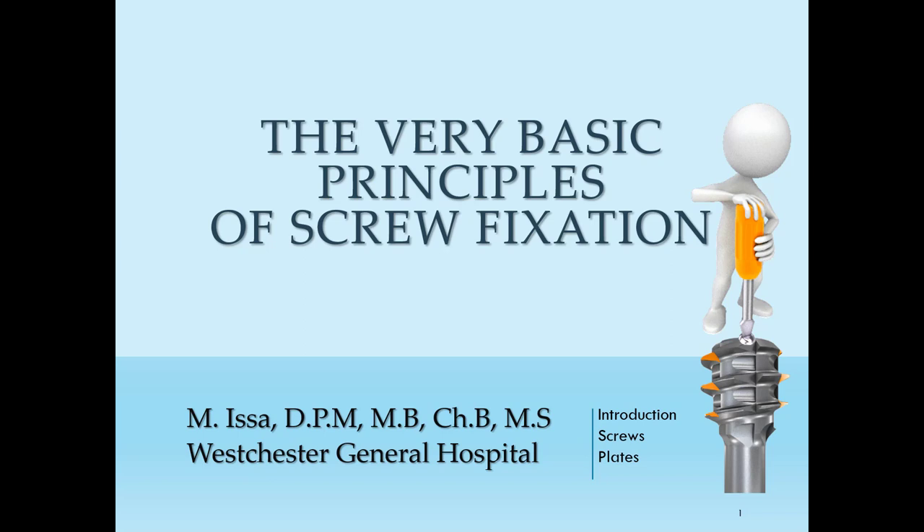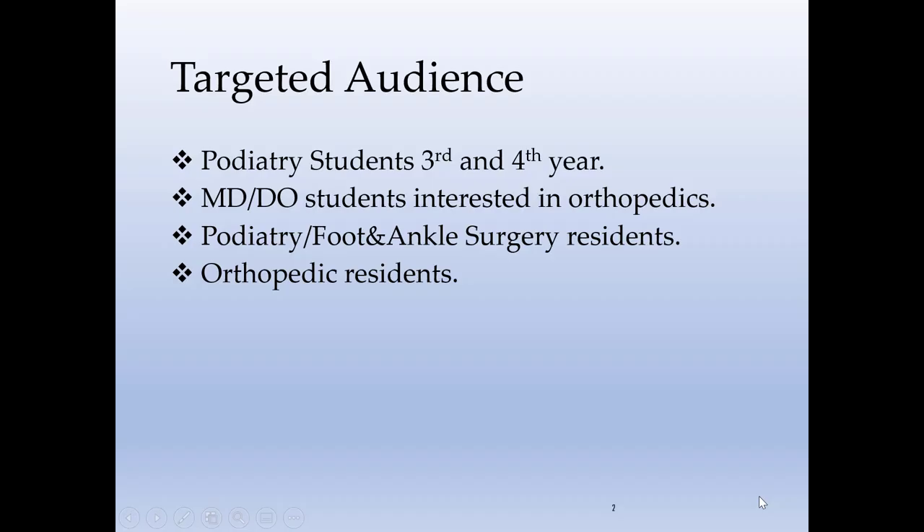Today we will cover the very basic principles of screw fixation. The targeted audience of this lecture is any podiatry student in the third or fourth year, any MD or DO students that are interested in orthopedics, and also orthopedic and foot and ankle surgery residents.